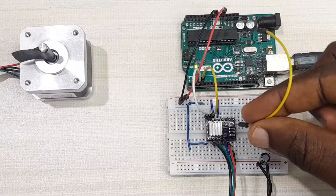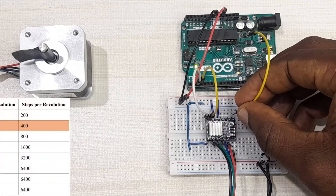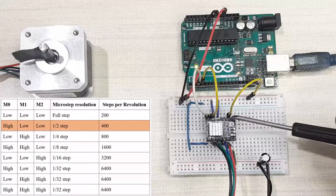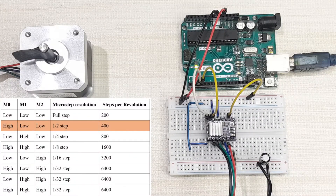To put the stepper motor driver into half step resolution, pin M0 is set high by connecting it to 5 volts. Always power down the stepper motor driver before changing the step resolution. With M0 high, the stepper motor is now in half step mode.